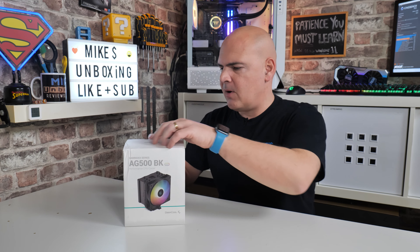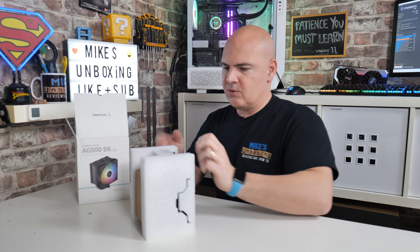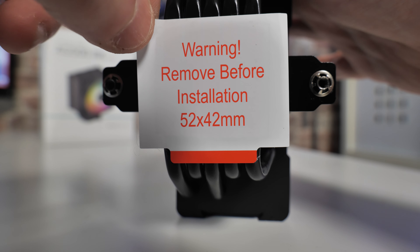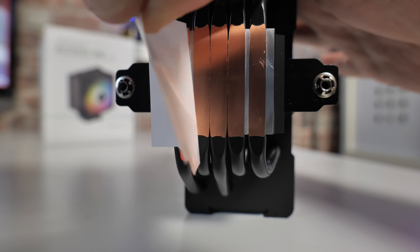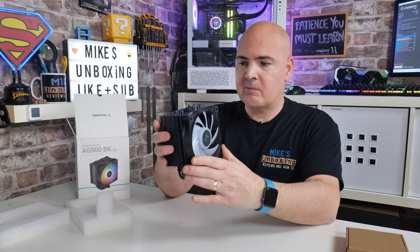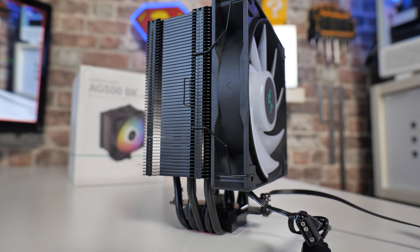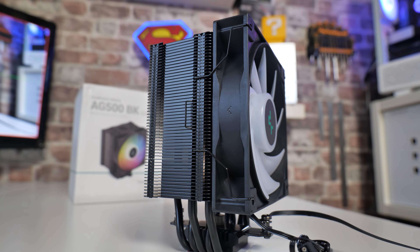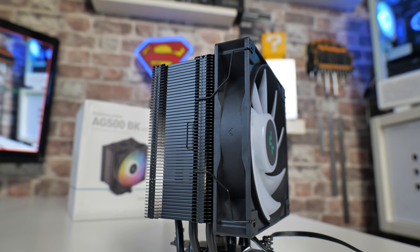Let's take a look at what we get inside. It's a very simple and straightforward package. You get the cooler in nice styrofoam so it won't get damaged — all packaged very well. Something I've already done is taken off the protective bit from the bottom of the heat pipes. The cooler itself is actually very small. Where it gets most of its cooling performance from is the fact that it's a little bit deeper. In order to fit pretty much any setup regardless of VRM and RAM clearances, they've made it slightly more compact, but we still have those five heat pipes.